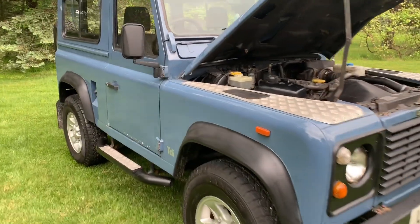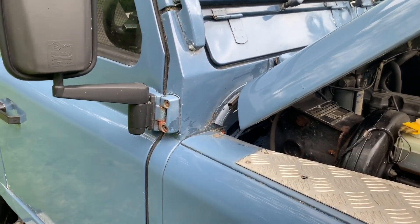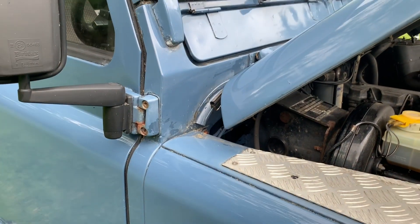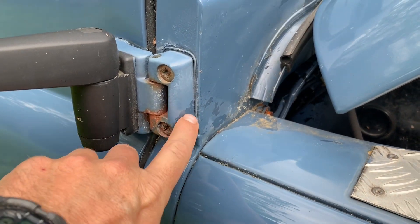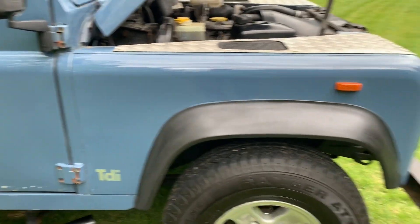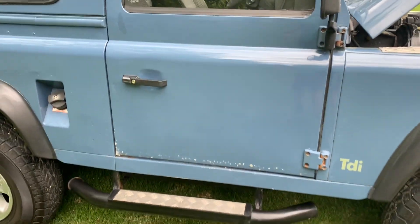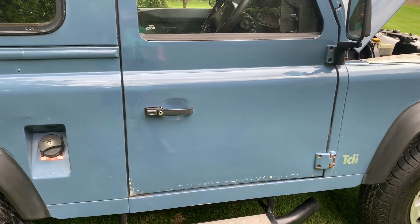Right off the bat, let me show you the blemishes on the vehicle. It does have a new paint job and some of it has flaked off. You can see the original color is a little bit darker — it's called Arliss Blue — and they painted a lighter blue on top of it. At least they did not paint red on top of blue, which would have been a nightmare. But anyways, it does have a few paint chips.